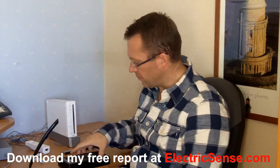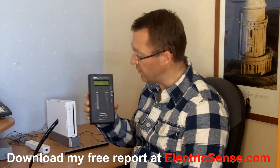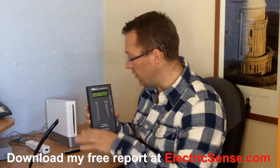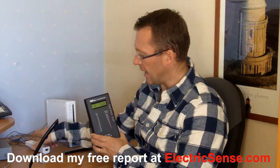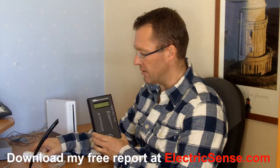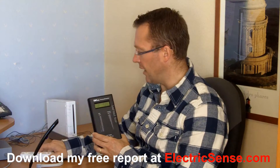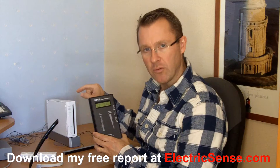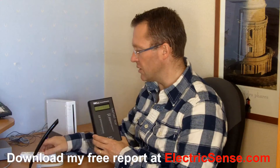Let's switch on first the RF meter so we can see exactly what the electromagnetic radiation is at the moment before we've got anything switched on. Then I'm going to activate the handheld controller and then the main console so you can see what happens with the electromagnetic radiation when these are switched on.